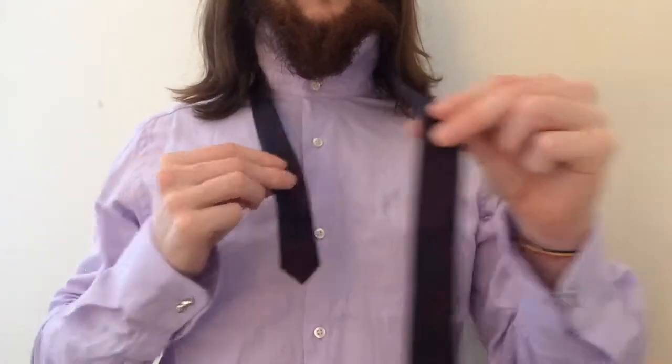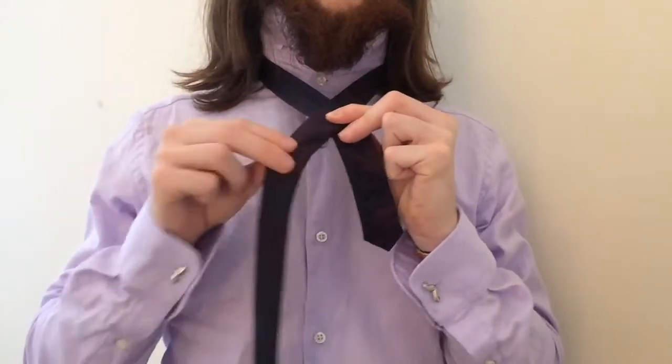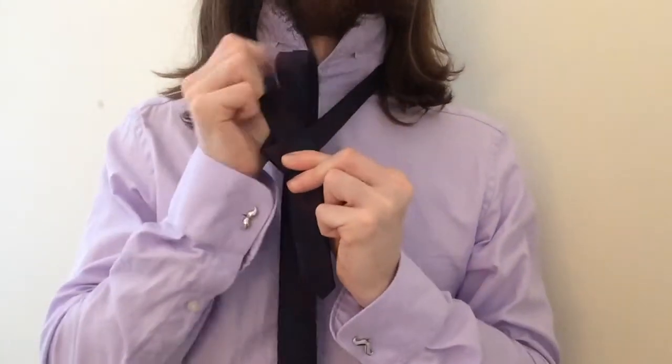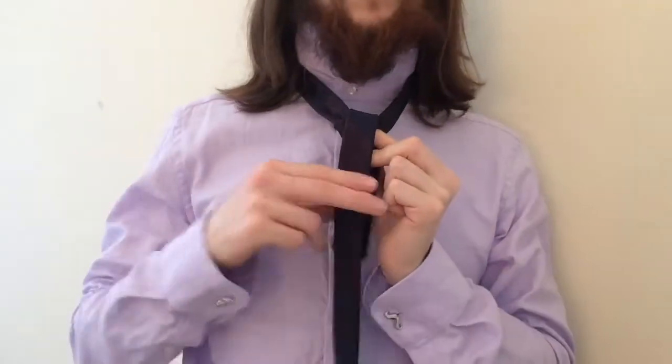Next, take the wide part and place it over the narrow side of the tie, pinching the two sides together. Pull the tie through the neck loop and drag it all the way up and let it drape over the fold you've just created.